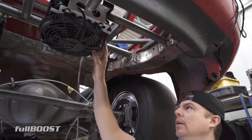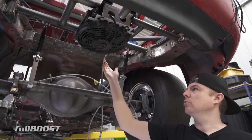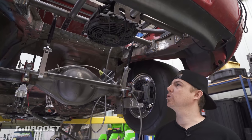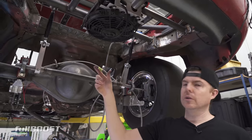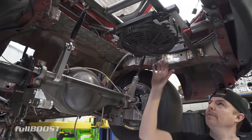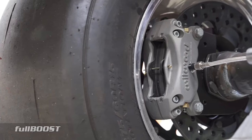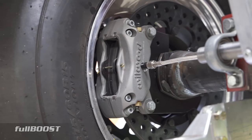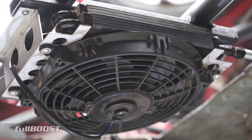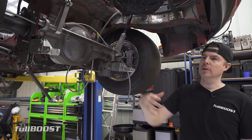The trans cooler is back here so that if it drops fluid for some reason, it drops on the track and the track can be cleaned up. If you drop it on a tyre, you could be cleaning up more than a little oil spill. The trans cooler can be mounted up here because it's got its own fan for cooling - it doesn't have to be in direct airflow.